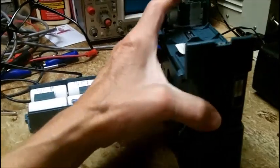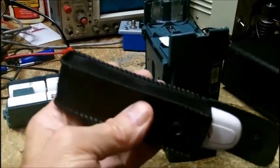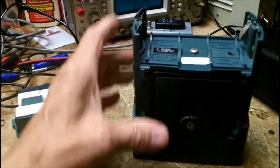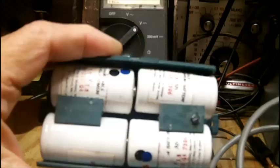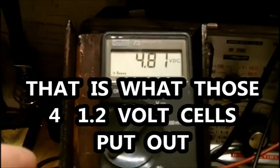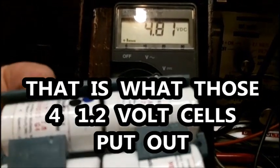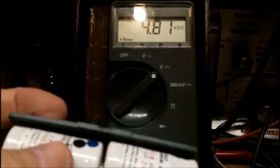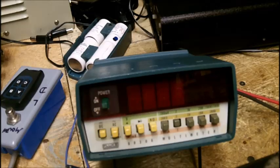I examined this under my lighted eye loupe. I'll fire this up and show you what it's doing. I've got 4.81 volts from the power supply — 1.2-volt cells times 4 equals 4.8 volts. Hope you can see that alright; I'm using the GE1 again.